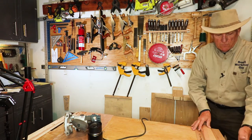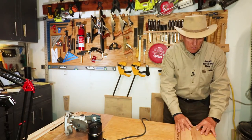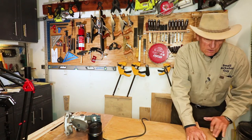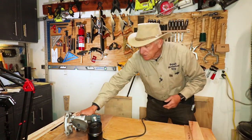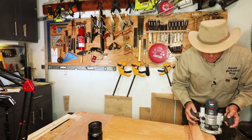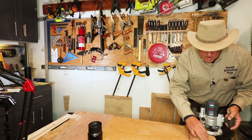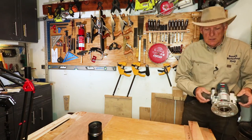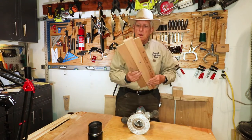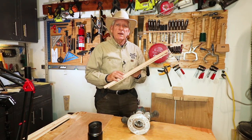From then on, when you need to use it — say I wanted to do a rabbet right here — I can just secure this down and run my router along here. I wouldn't run it in this direction; I'd run it from that direction. As long as I keep it up against that rail, I know with confidence I'm going to cut a nice straight line with my router. Very simple — hope you find it useful. Paul Carlson, small workshop guy, signing off.